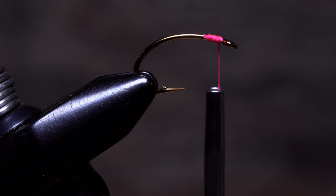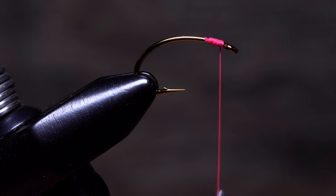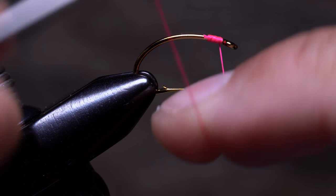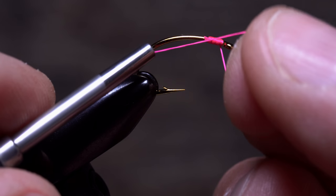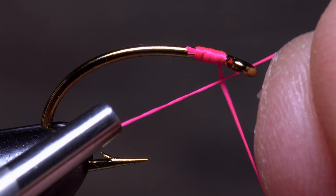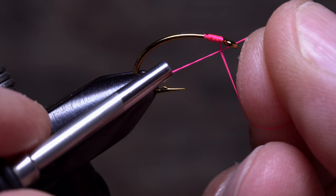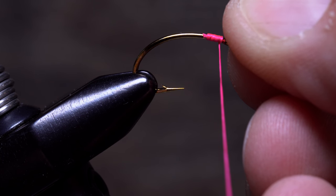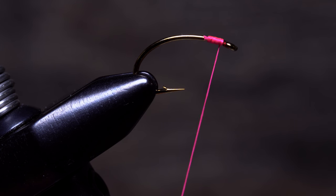To perform a simple half hitch, pull your bobbin down to expose an inch or two of thread. Lay the tip of your index finger on top of it as you bring your bobbin up and tuck the thread coming from the bobbin behind the hook shank and in front of the other leg of thread. Using the tips of your thumb and index finger like a little pulley, pull on your bobbin to close down the loop and create a half hitch.